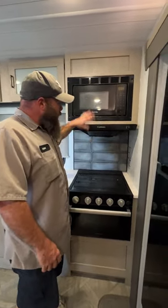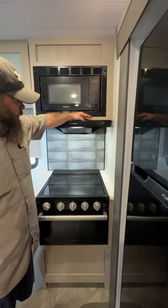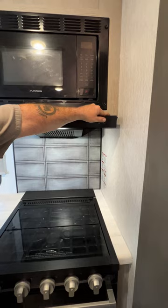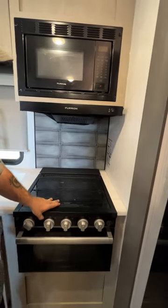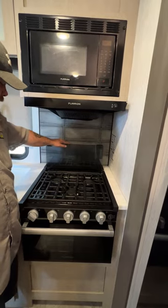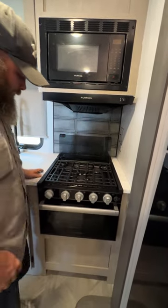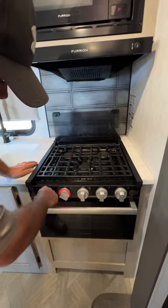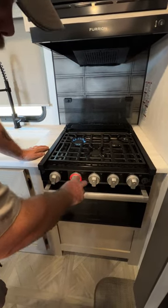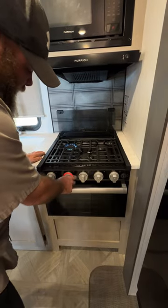Then we've got our hood range: one hash mark is just the light, two hash marks is the light and the fan. The stove is not a glass stovetop, so it does have to be flipped up when you go to use it. You just turn the knob to the flame icon and turn it on. This guy lights up red to tell you when that knob is in the on position.